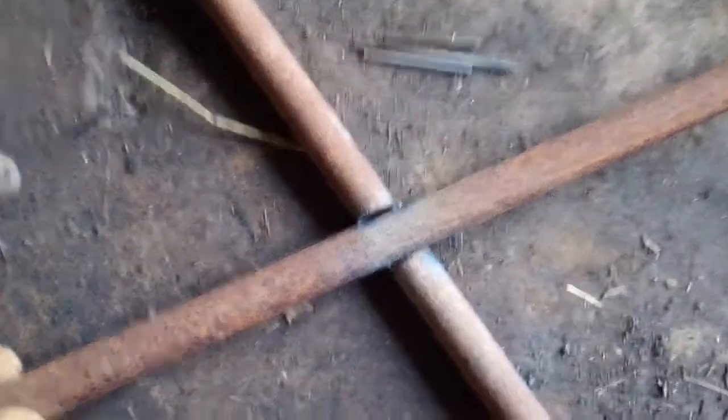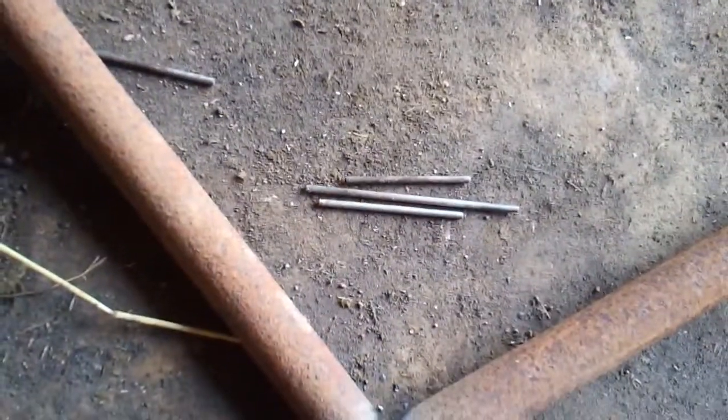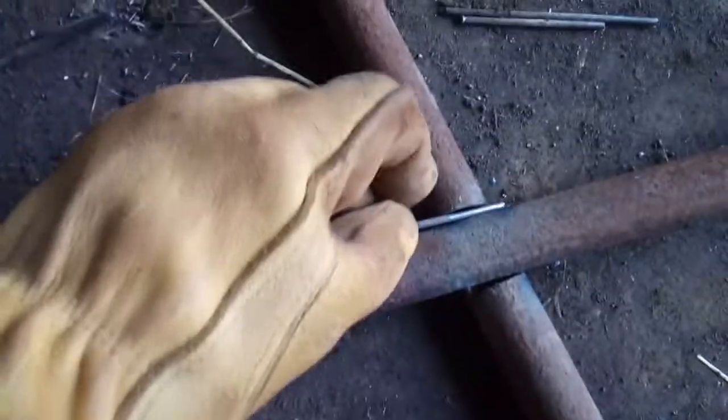Here's a welding tip: if you have gaps you need to fill in, you probably have some old spent rods laying around, so you can grab those and fill in your gap.